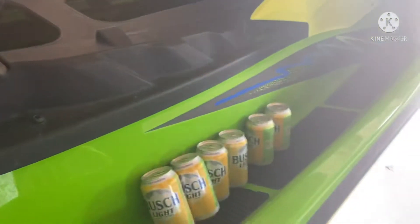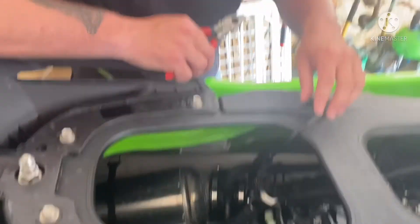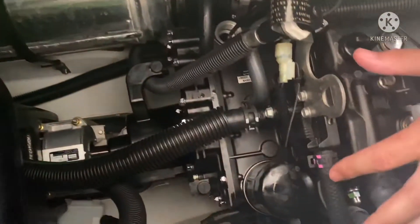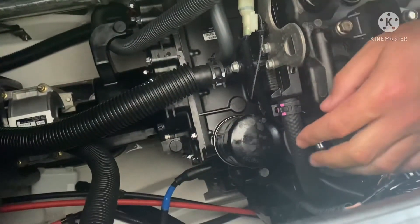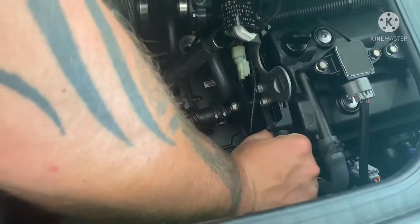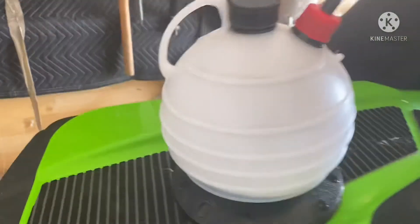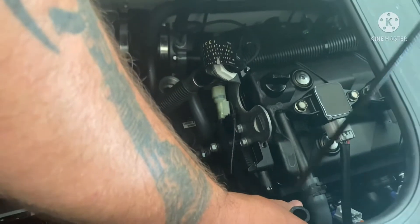Right now we're still extracting oil and drinking beer. We got pretty much all of the oil out of the dipstick area. Now we want to take this little clamp off, stick our hose down that, and suck the rest of the oil out. Here's a quick shot of how much we got out just using the dipstick spot — now switching the hose over.